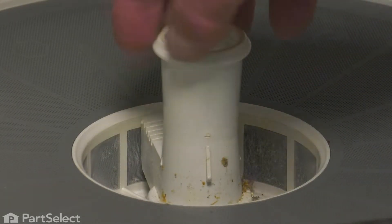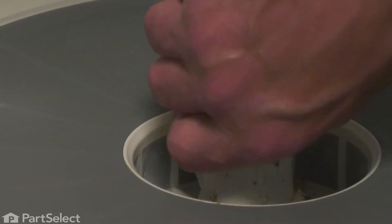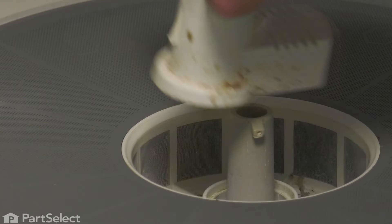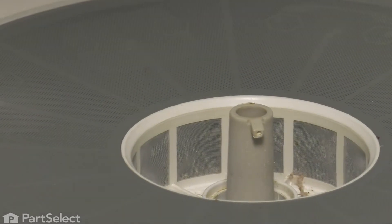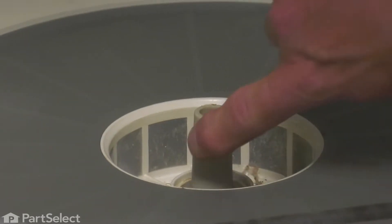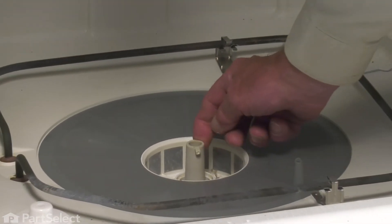Now we'll grasp the body of that support and give it a quarter of a turn clockwise and remove it and discard it. Just inspect that center tower to make sure both of those tabs are still intact.